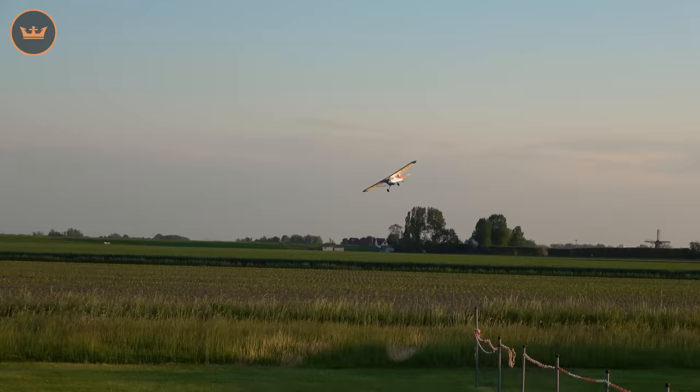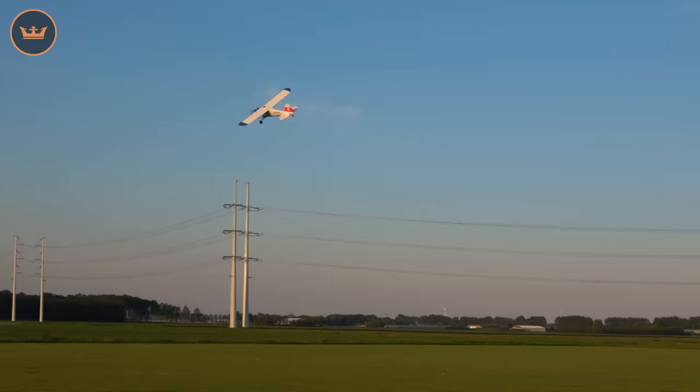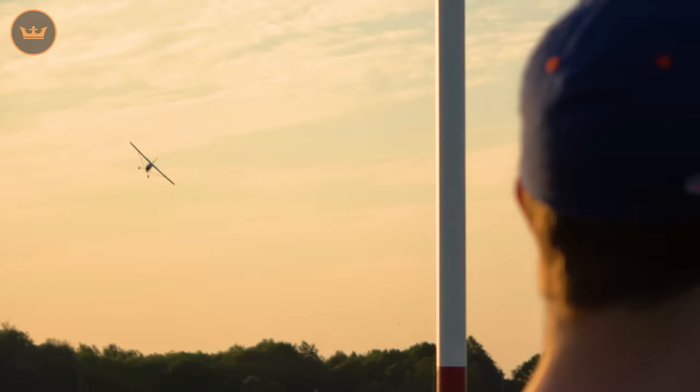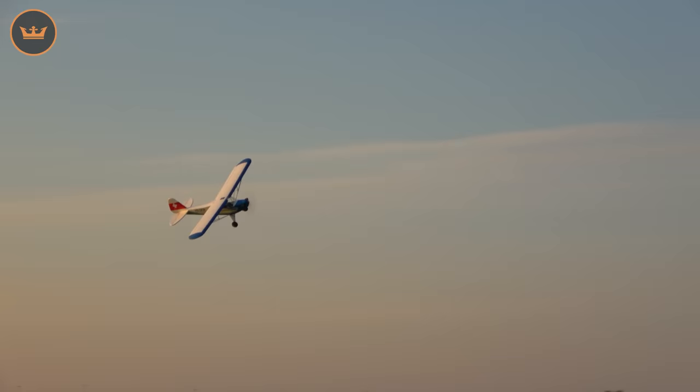Let's do a little bit of a flaperon pass to finish off on 3S. Kick it over here - opposite and then opposite rudder. Look at that, holding really really nice - it just kind of surfs the wind there. Bring it around to the left. Bit of power in the turns, bit of rudder. I'm kind of crosswind now. Let's do a full power pass on 3S.